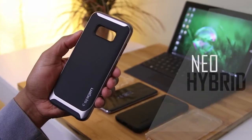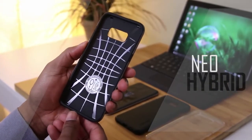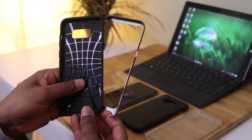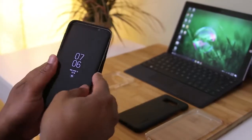Let's get to it. First up, we've got the Neo Hybrid. This is probably Spigen's most popular case — you guys ask me questions about it all the time. This is a two-piece case made from a TPU inner and a polycarbonate outer ring.